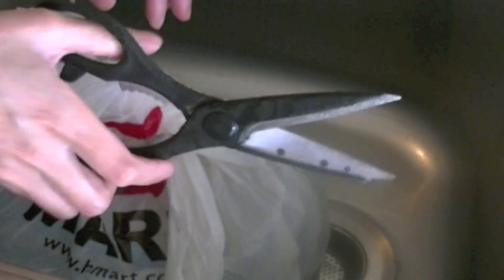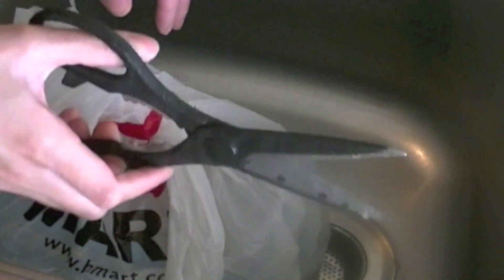I've got some food scissors here, and I'm going to tell you why you're going to need this — it's going to make your life a whole lot easier.